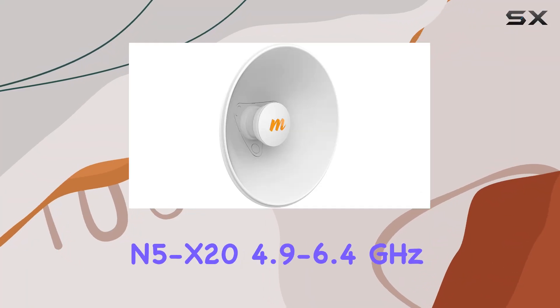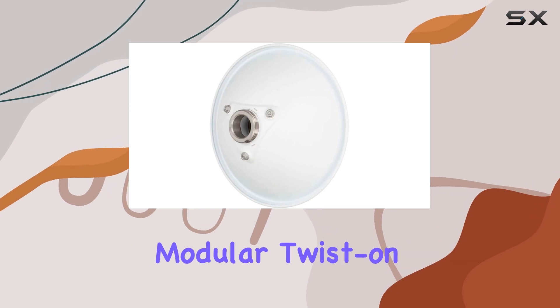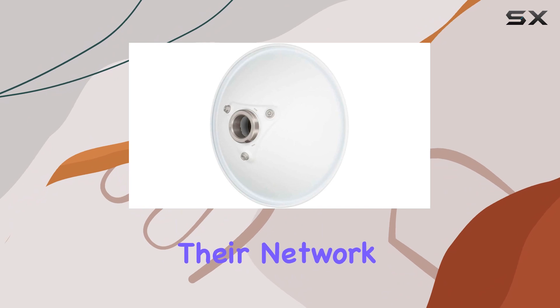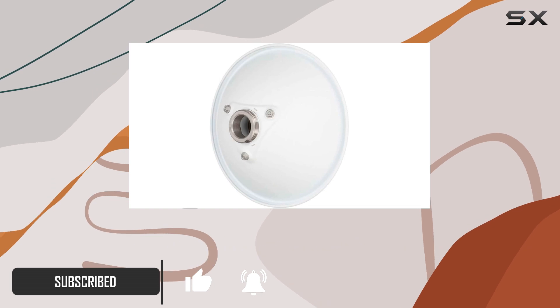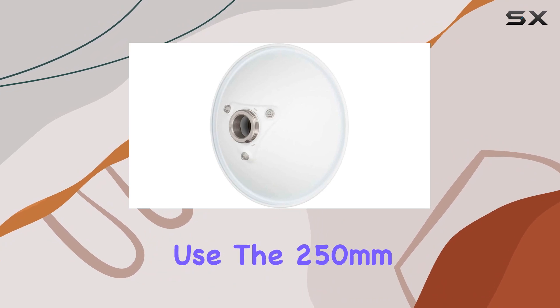The Mimosa Network's N5-X20 4.9 to 6.4 GHz modular twist-on antenna is a game-changer for anyone looking to optimize their network performance. Designed exclusively for the C5X, this antenna delivers exceptional performance with its 20 dBi gain, making it a top choice for both professional and personal use.